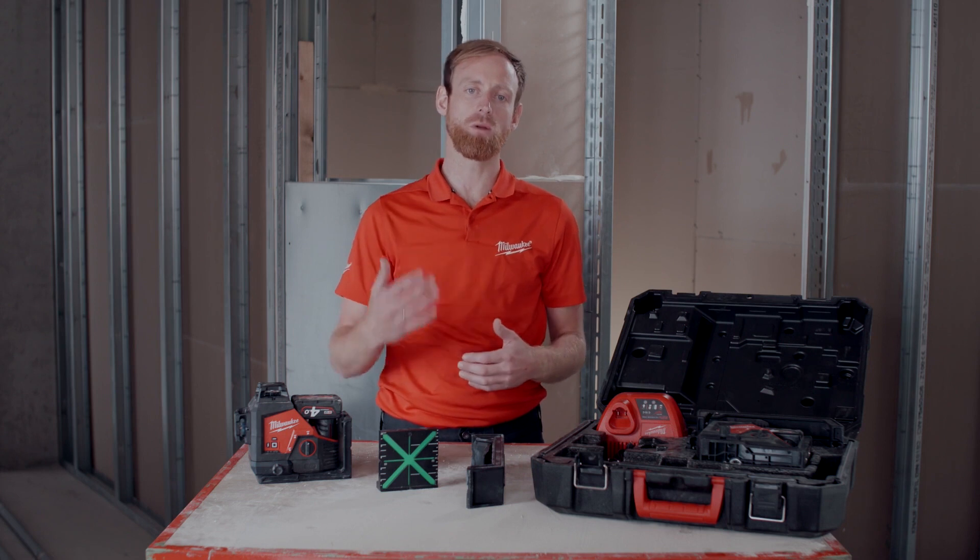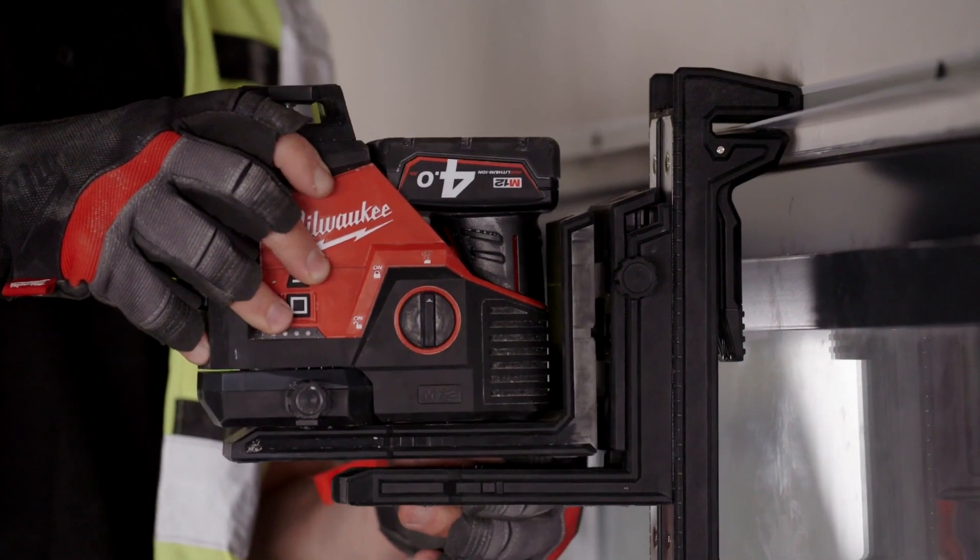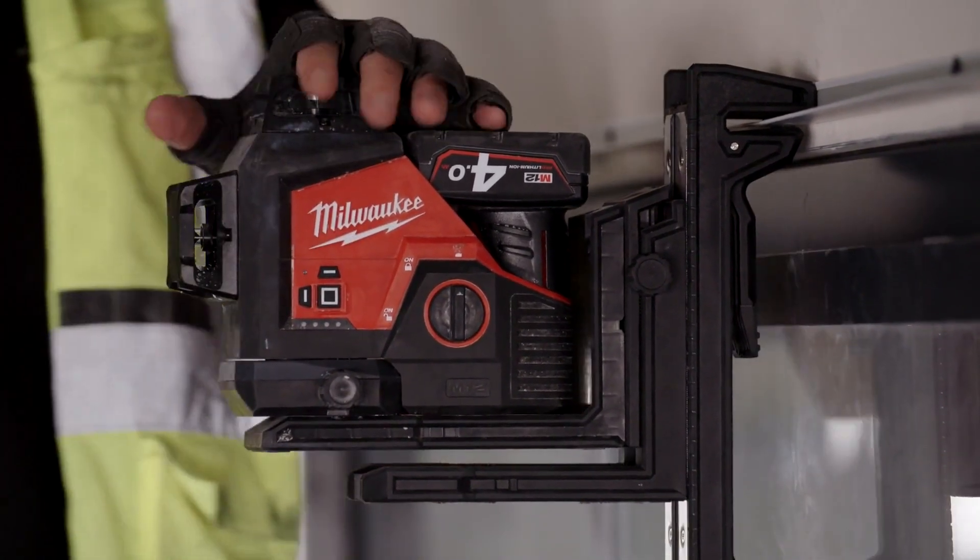This laser includes the Milwaukee track clip, which is the ideal accessory for suspended ceiling or any kind of horizontal alignment applications.